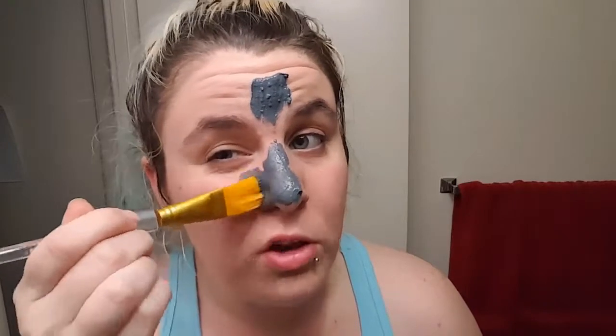It says to apply a thin layer — I'm assuming evenly. I'm going to pick this up with my brush, go straight down, get all up in the crevices and the creases, and all across my nose.